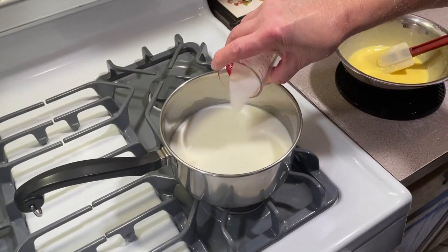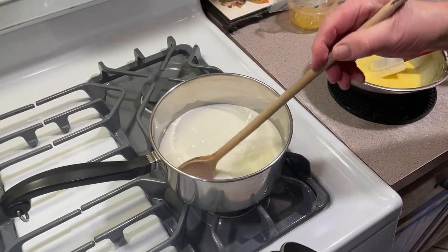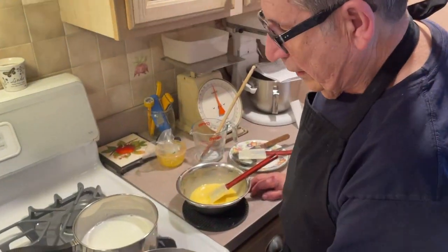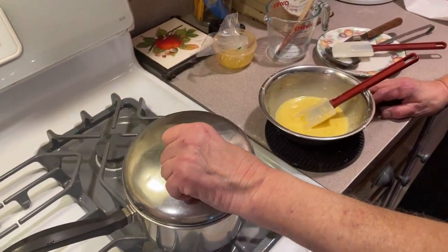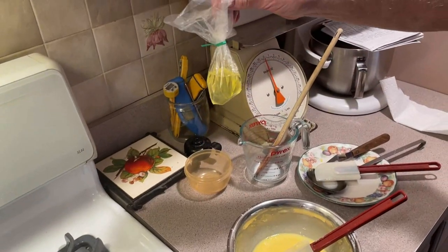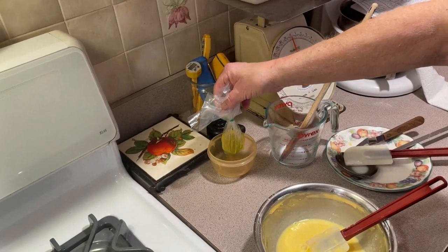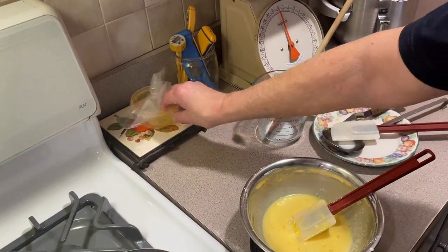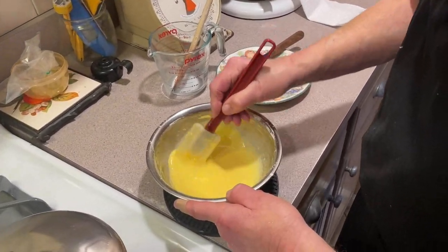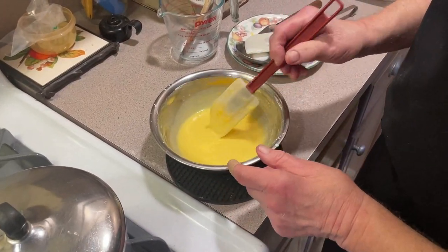Now while this is coming up to a boil, I'm going to add my sugar and my salt to this. I also want to mention — I saved the egg whites from those two egg yolks in the freezer. Freeze them up and save them for when you're going to make angel food cake or coconut macaroons. Use them again — don't throw them away.